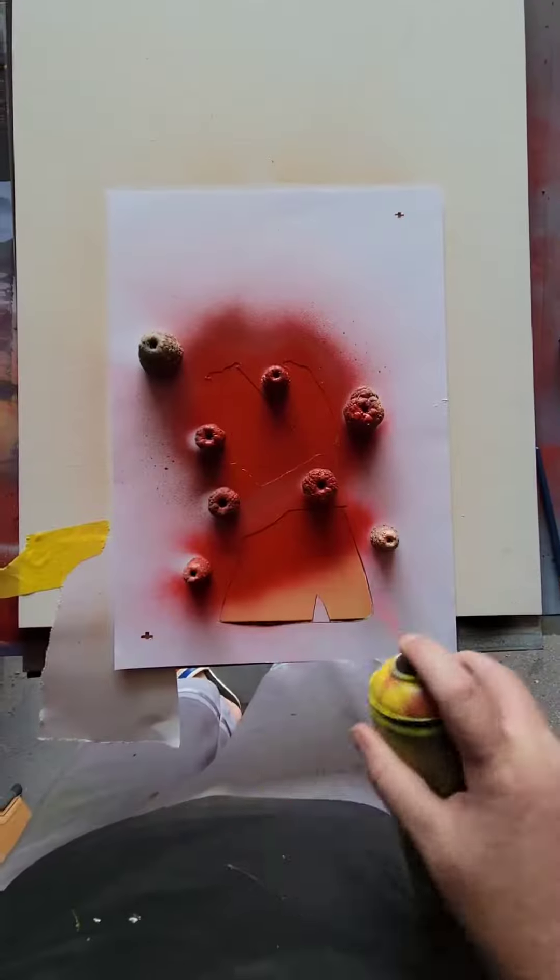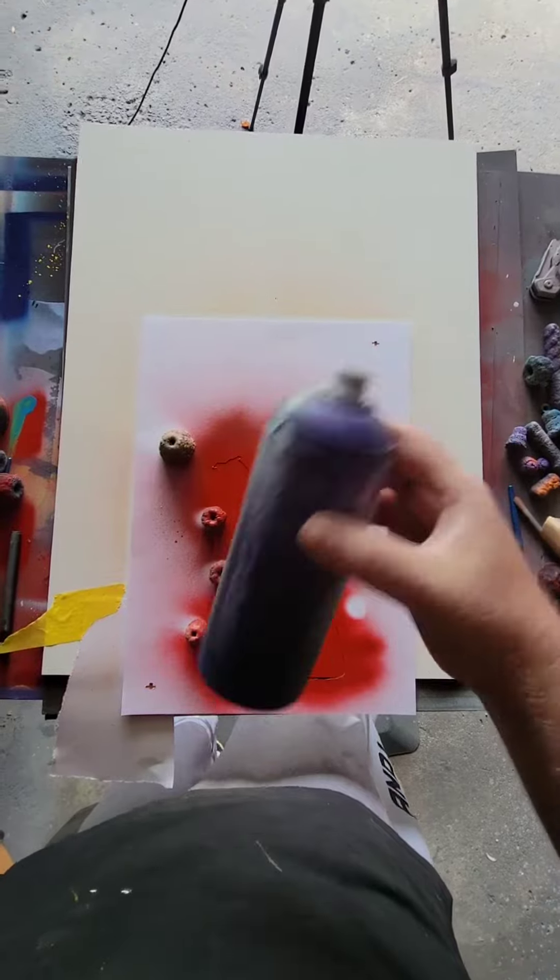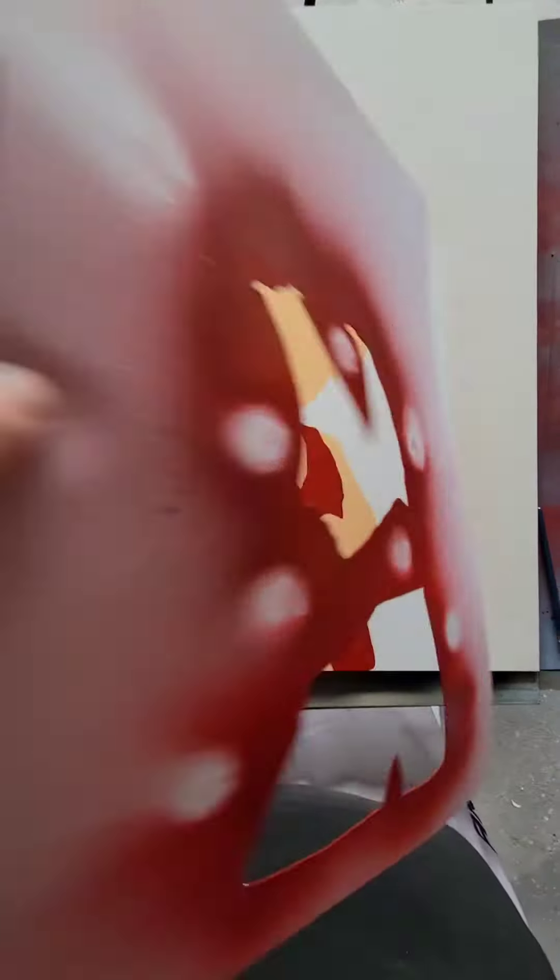Next, let's do red and fill this stencil in. Second one down.